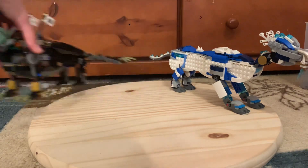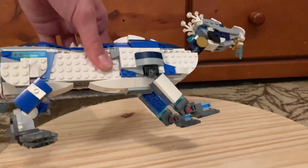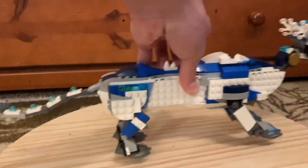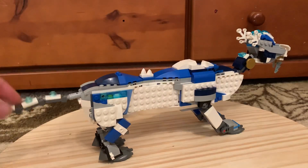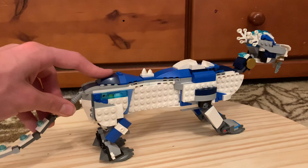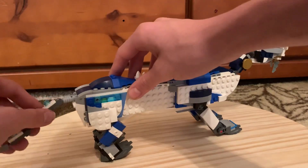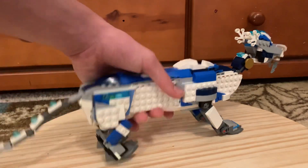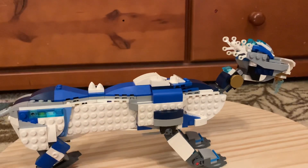Now let's get to the first dragon — Zane's dragon. This is the last dragon I built and it's pretty bare bones in places. It uses a lot of airplane body pieces to make up the shape and has a very short tail because a lot of parts are being used elsewhere. It's got a ratchet joint there, and then ball joints too, though they're pretty tight.